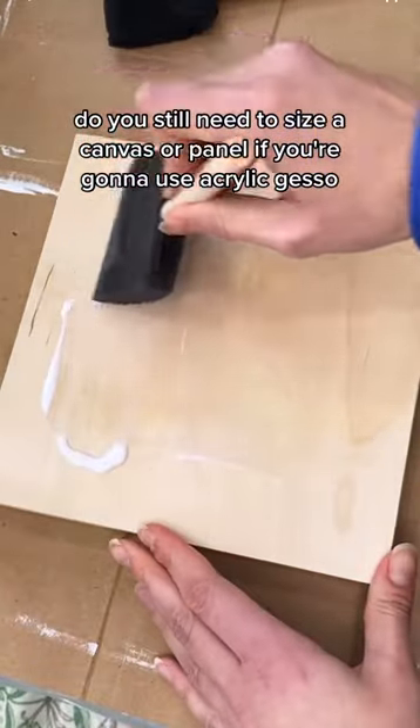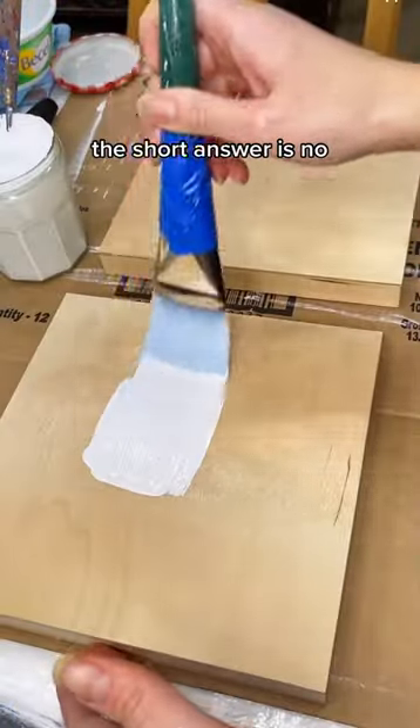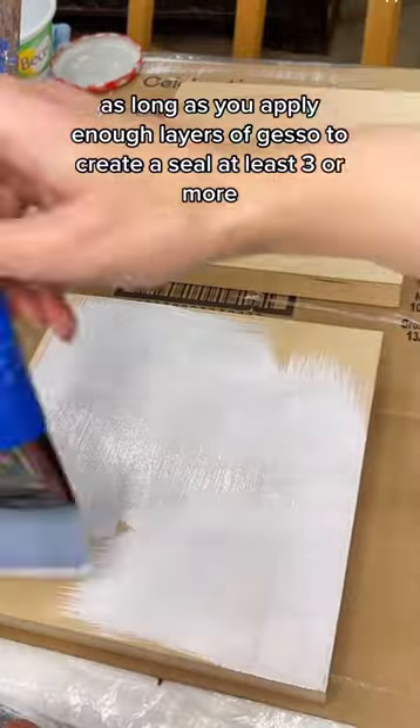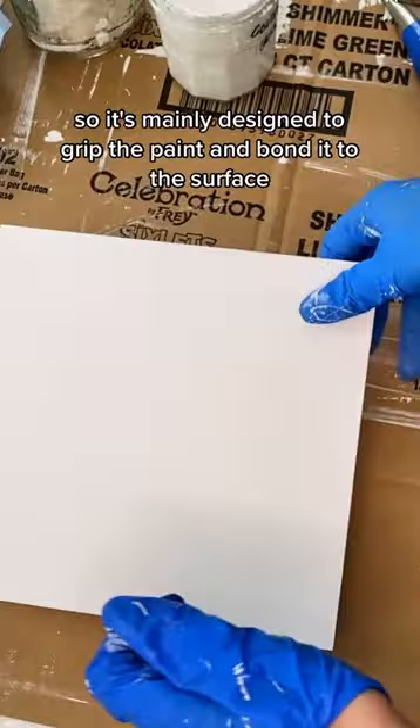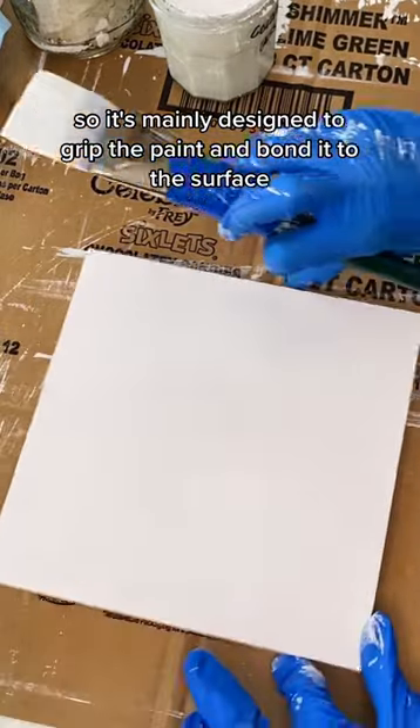Do you still need to size a canvas or panel if you're going to use acrylic gesso? The short answer is no, as long as you apply enough layers of gesso to create a seal — at least three or more. Acrylic gesso is a primer, so it's mainly designed to grip the paint and bond it to the surface.